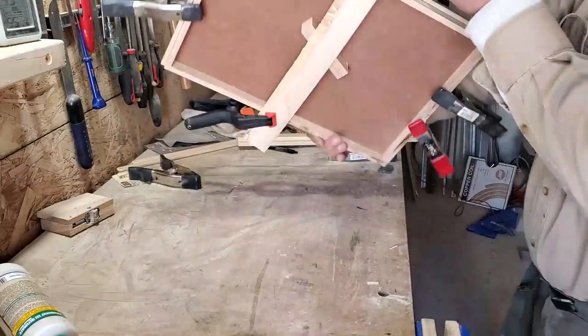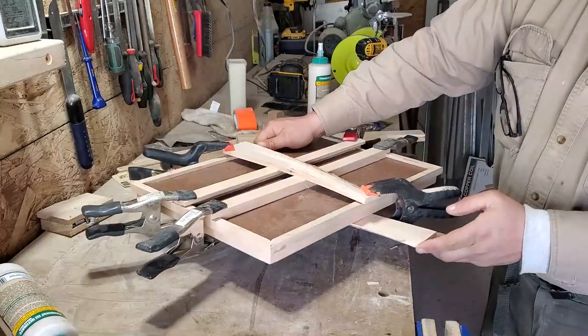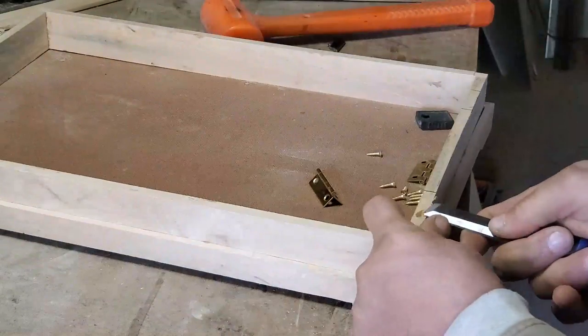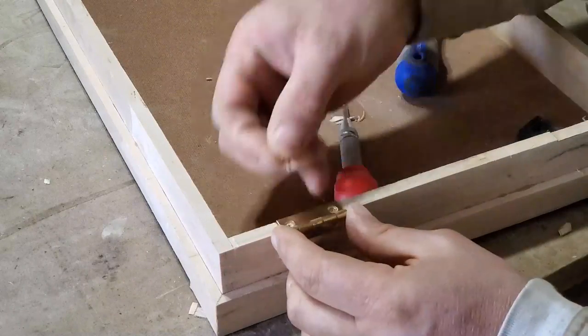Since I don't have any deep reach C-clamps, I use clamping cauls to provide pressure at the center of the top. Mortising the hinges is done with a chisel. Most boxes and chests have the hinge on the long side, but this will be an exception so that I can make a larger easel.